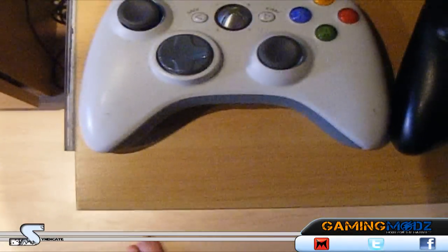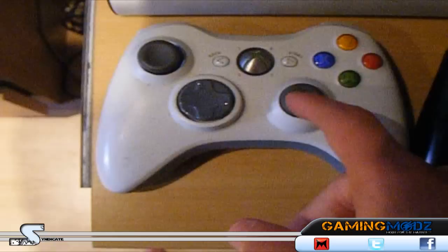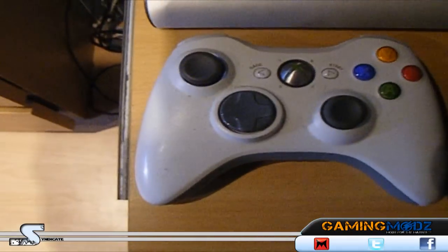So here you can see I've got my first — this is actually one of my first ever Xbox controllers. It's completely worn out there. And I think the back — yeah, no back on it because I'm using it in my charger kit.